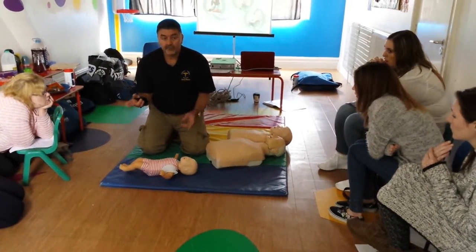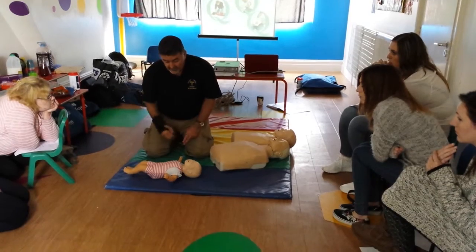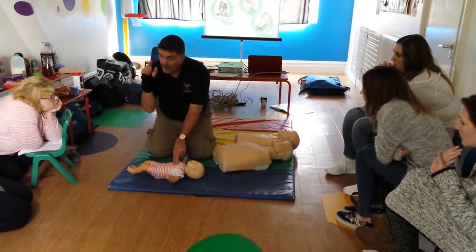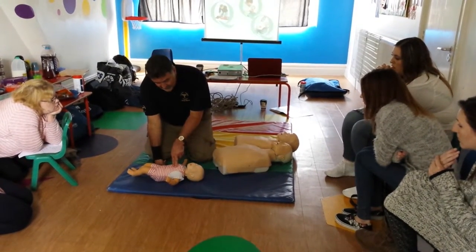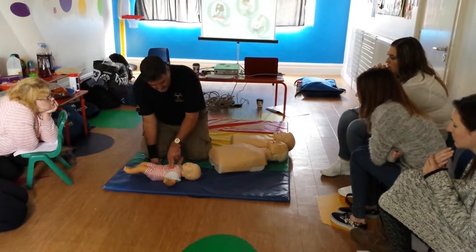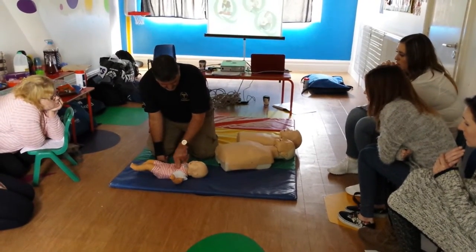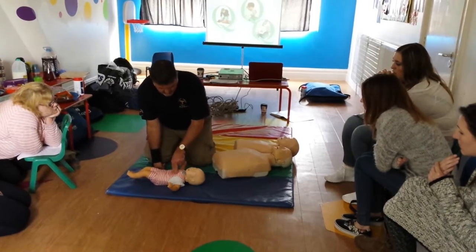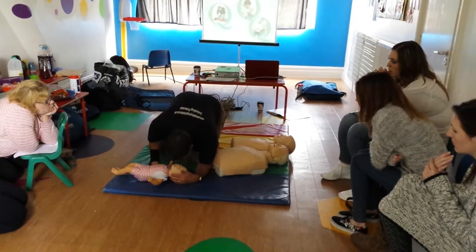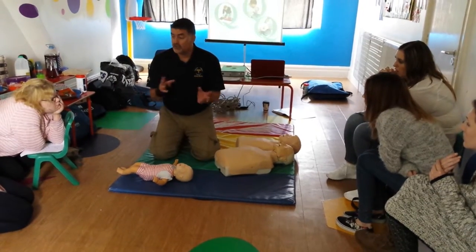So that's my five initial breaths. What's the next thing? Thirty compressions. Two fingers — centre of the chest. I'm going to push down about one third depth of the torso, at exactly the same rate. Then I'll go in for another two breaths, and just continue on that cycle of 30 to 2.